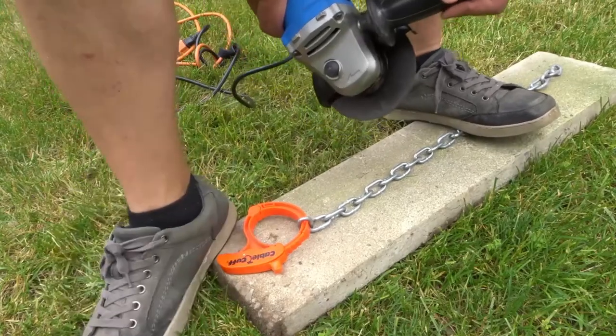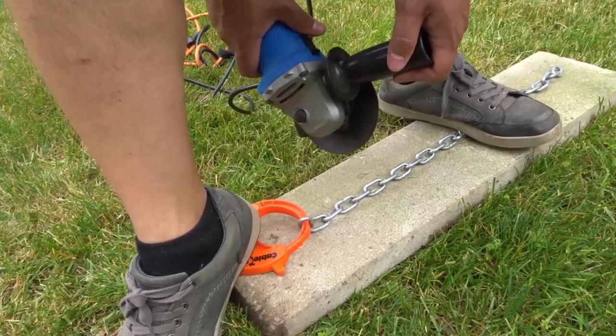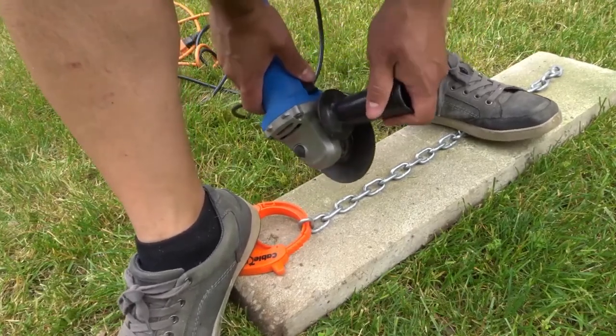Change of plans — I'm going to move my foot a little bit further forward because I'm getting some sparks to the back of my ankle and I don't want to get burned. So my foot's going to go a bit further forward. Let's cut.